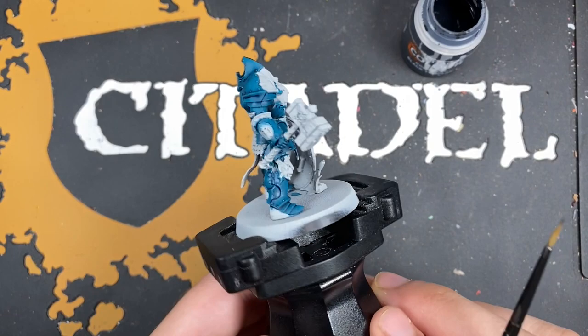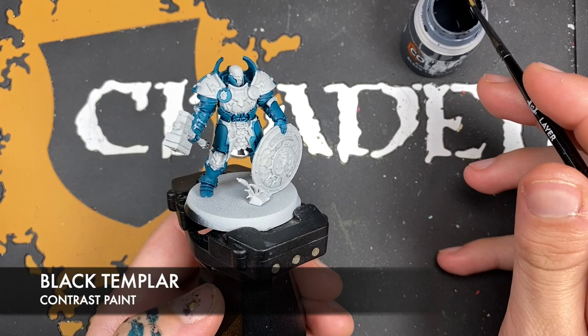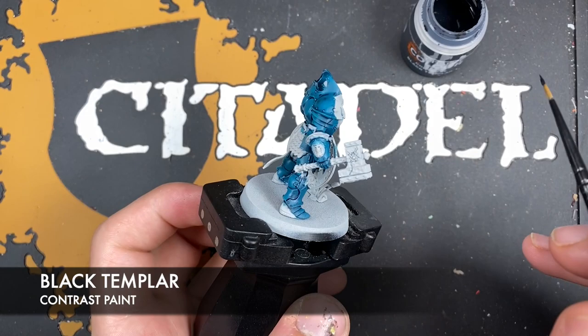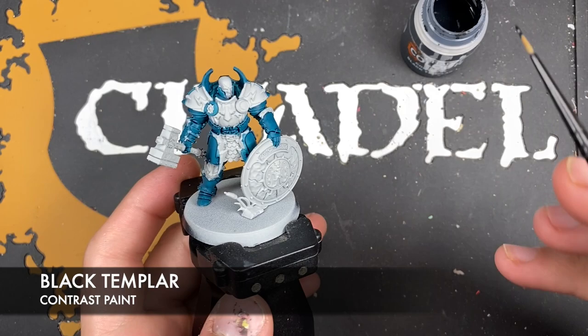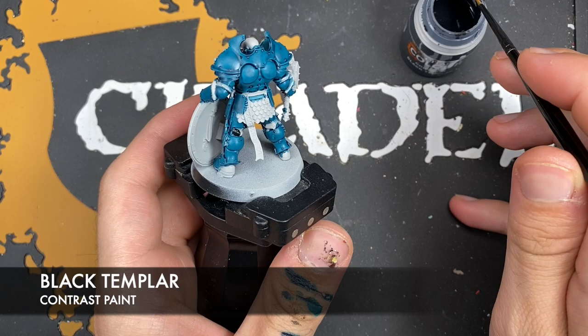With that done, you should now have some beautiful Celestial Vindicator armour just like this. We're going to move on — we're not going to do any highlights just yet. The colour we're going to use is Black Templar, and we're going to be using this for all of the soft details and the back of the shield. Just take this Black Templar, pick a place to start, and I'm going to start back here. It doesn't matter if you've got Achillean Green in these areas — the black will cover over it absolutely perfectly.